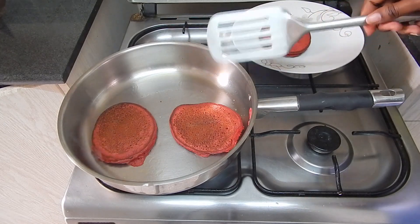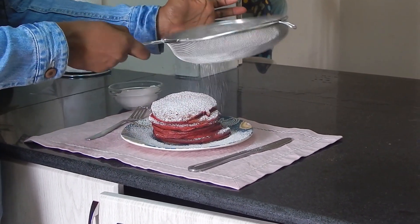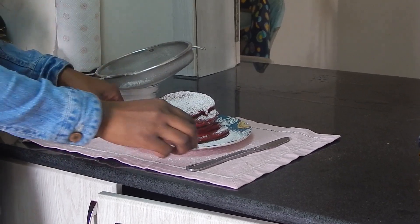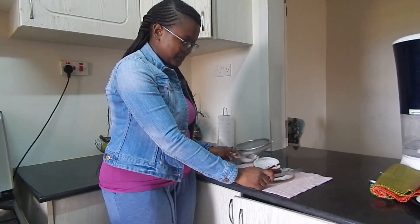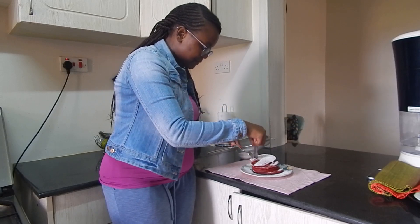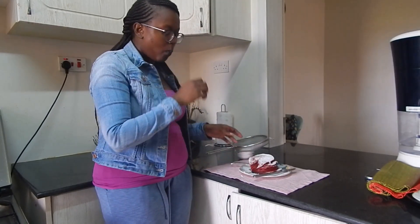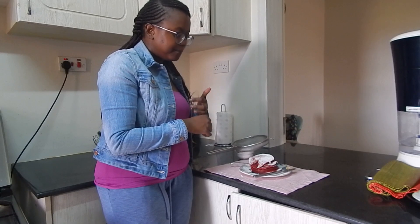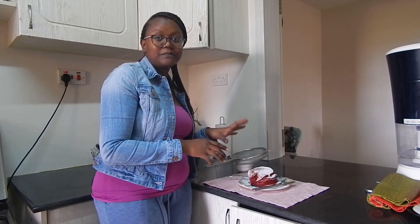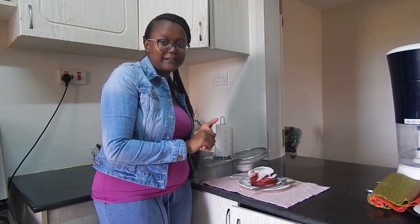We do this for the rest of the batter. I'm just dusting with some icing sugar. If you have honey or whatever syrup you use on your pancakes, this is the best time to drizzle it. I have neither at the moment, so I'm going to give this a taste. Delicious! Light chocolatey flavor, very fluffy and soft because of the maziwa mala.